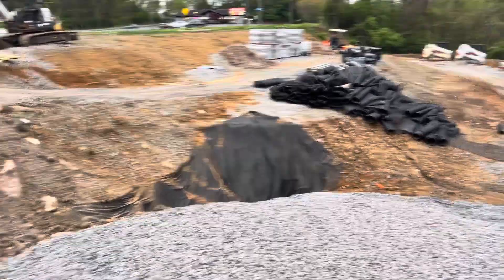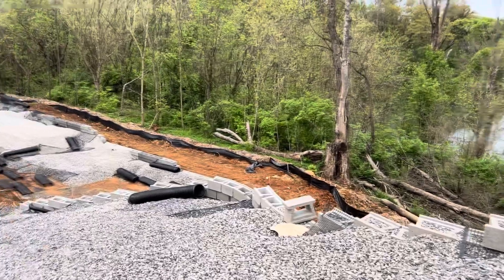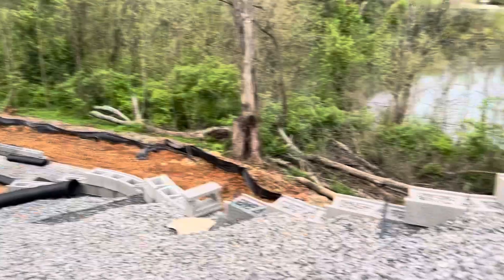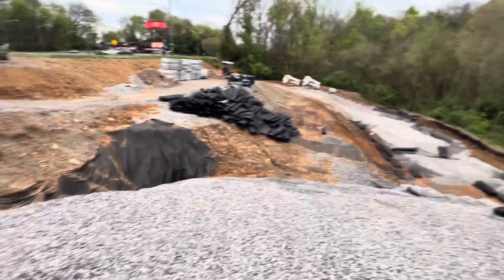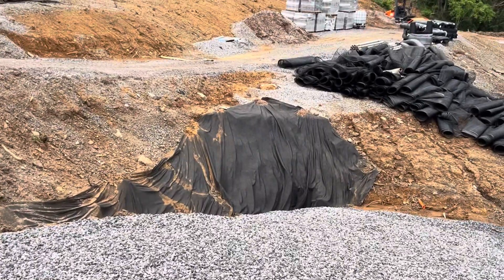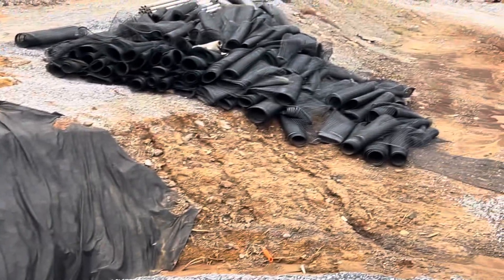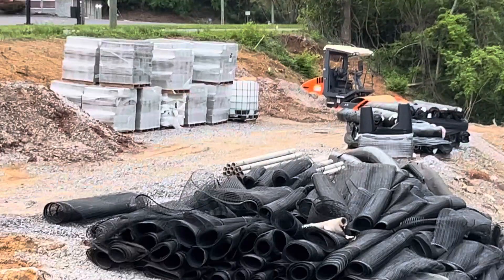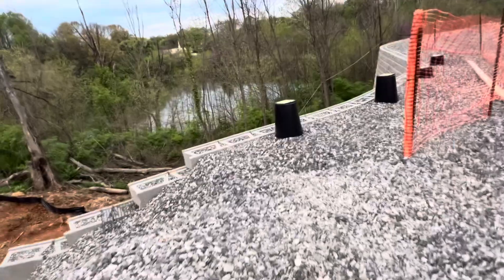Hi guys, I'm showing this video about how to do a retaining wall. You can see here we have a surface and the retaining wall here, full of 57 stone. And here we have fabric for erosion control to cover the edge of the dirt. You can see over there we have a block — that's how the retaining wall is built.